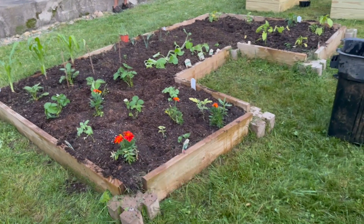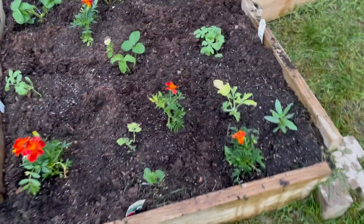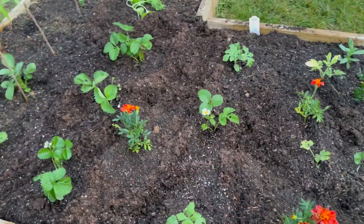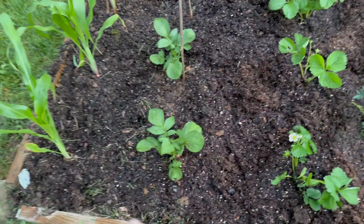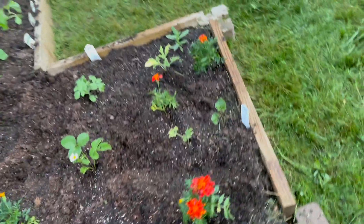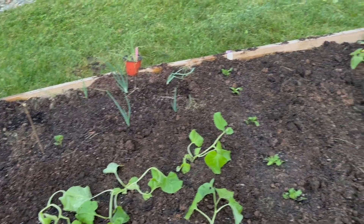This is the raised ground bed I did last year that only had about three different things on it. Now we have a lot more: some regular watermelon, marigolds, everbearing strawberries and June-bearing strawberries. These sticks are potatoes that my dad put in there. This is corn. Over here are melons, and over there you can see some onions and chives growing.